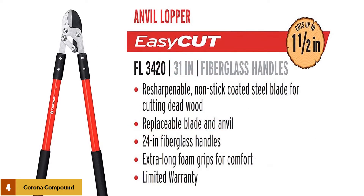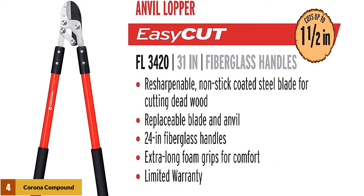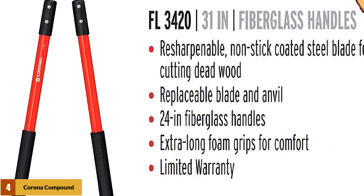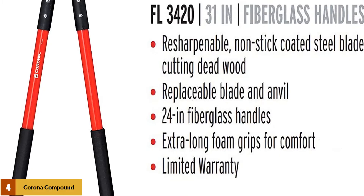Nevertheless, should you need to introduce a fresh blade, it is replaceable. Since the lopper is made with professional applications in mind, it withstands daily wear and tear to keep your garden looking beautiful season after season.